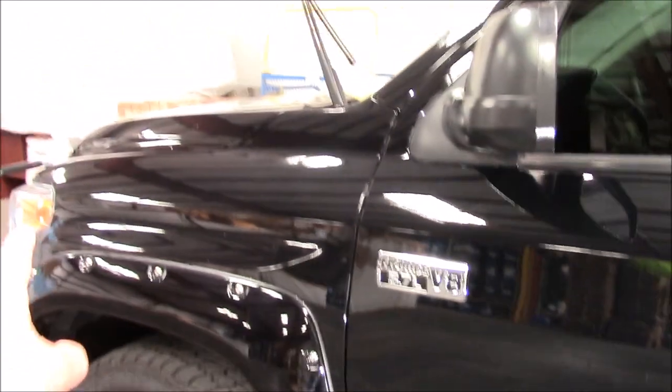I have removed the overspray from this door, this door, and that fender. I'm working on the hood. I want you to see how bad the hood is — you can see all that overspray all over it. Right here you don't see any because I have removed it. The hood was extremely bad. You can definitely see overspray there still — I haven't done anything with it yet.